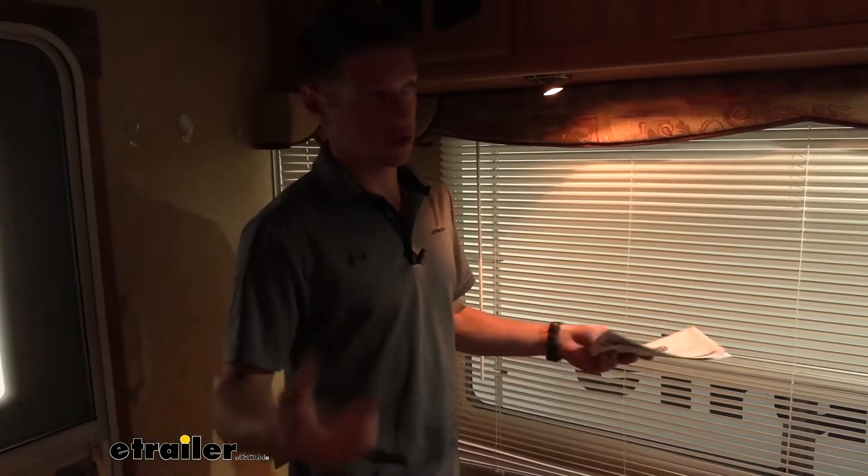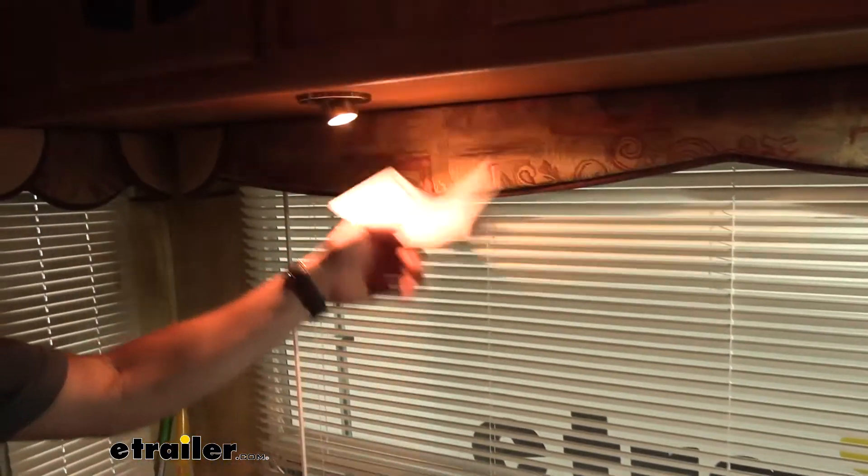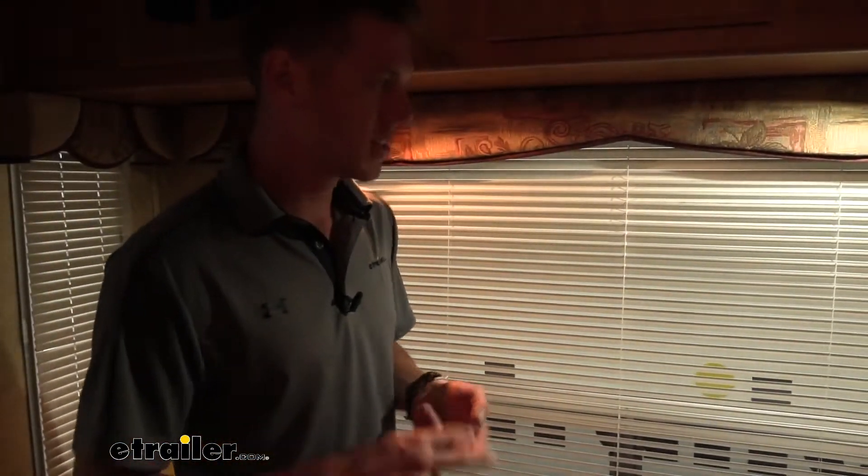Just to show the difference between the two different color types — as you can see, this one is nice and warm, and then the other one's going to be nice and white. The white one is going to be more so for interiors that are more gray, more blacks, stuff like that. And then the warm light's going to be, honestly, for this RV —